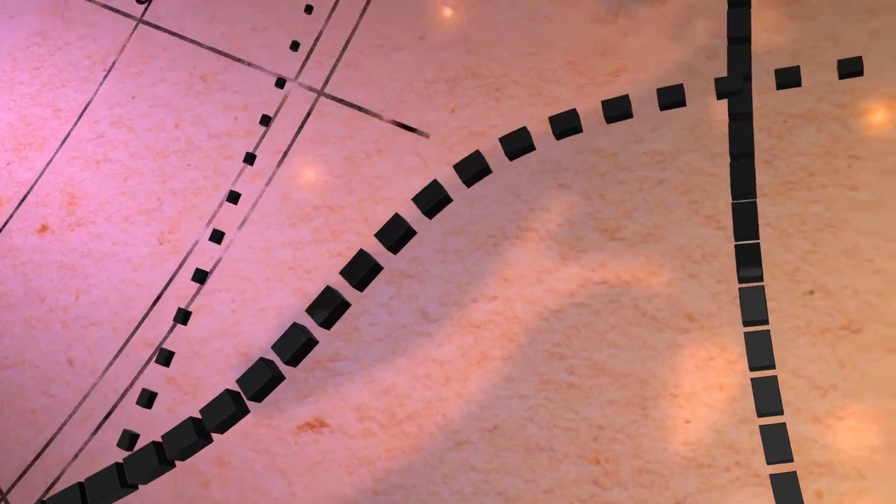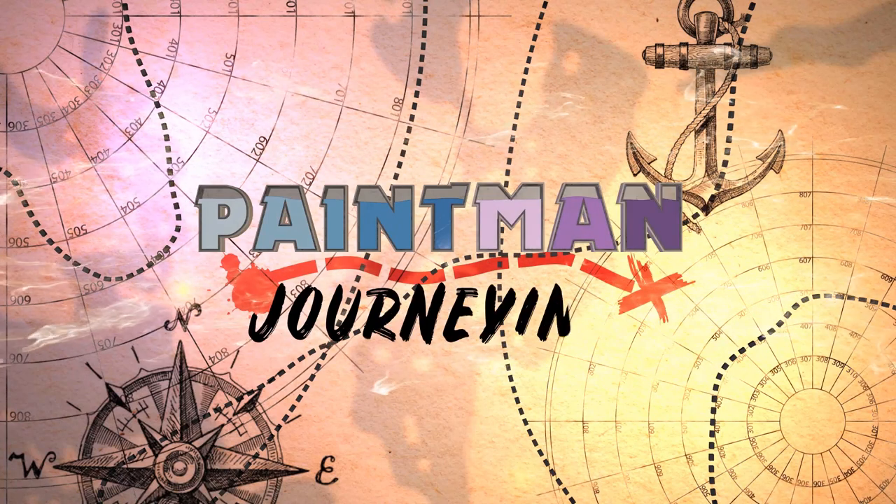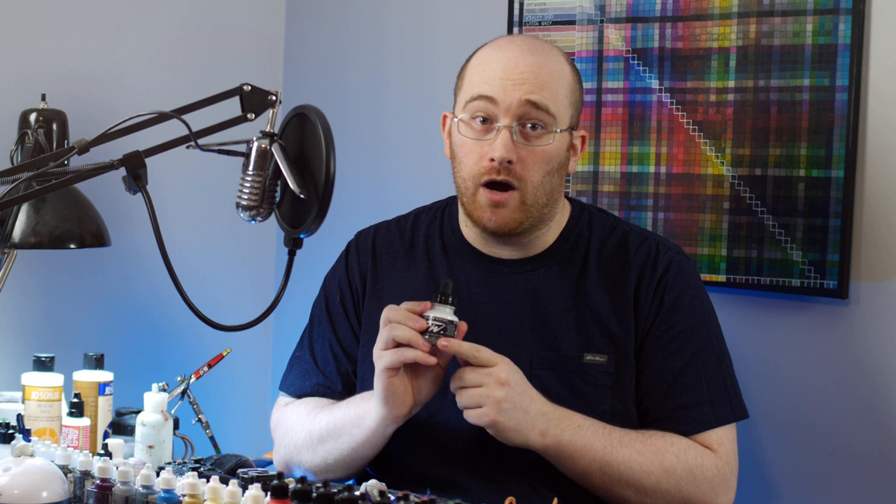Sometimes a painting product exists and you don't really know what for. Ink, anyone? Acrylic ink to be specific. I need to make that quite clear, as there's also alcohol-based inks that will not work the same as what I'm about to show in this video, so make sure what you've got is an acrylic. I know you've probably heard about them in the miniatures painting realm, but what for? Time for some tips and tricks about ink.